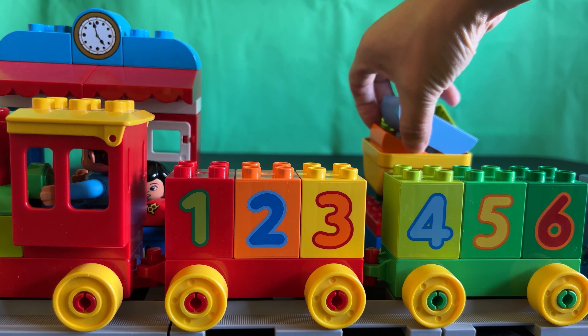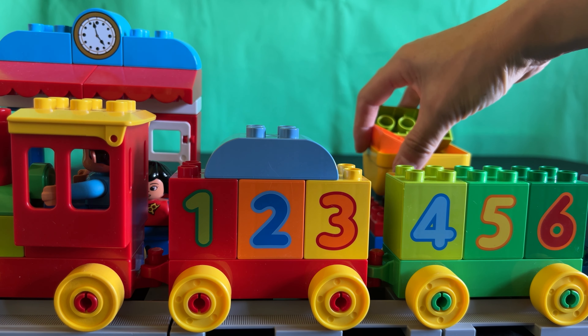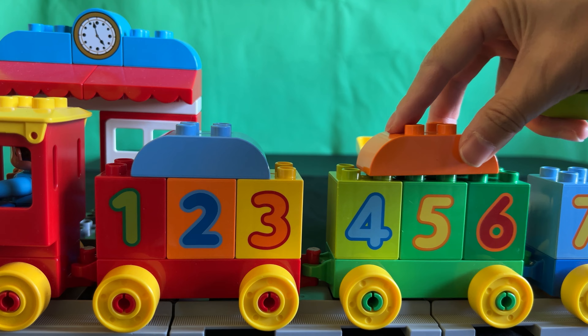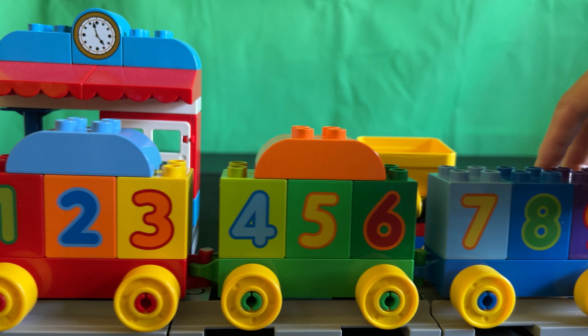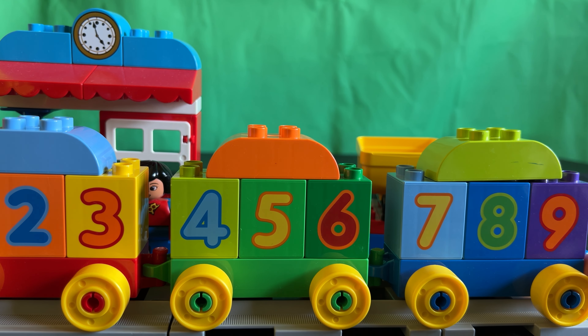Now let's finish this off by putting the tops on. The blue piece on one, two, and three. And it has an orange piece to put on top of four, five, and six. And a green piece to put on top of seven, eight, nine.